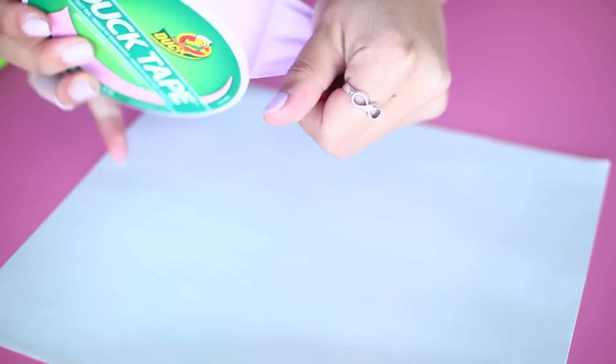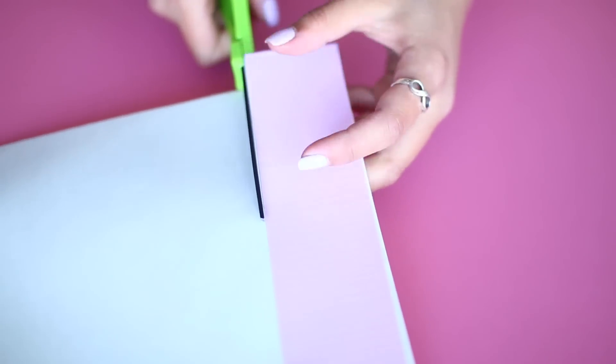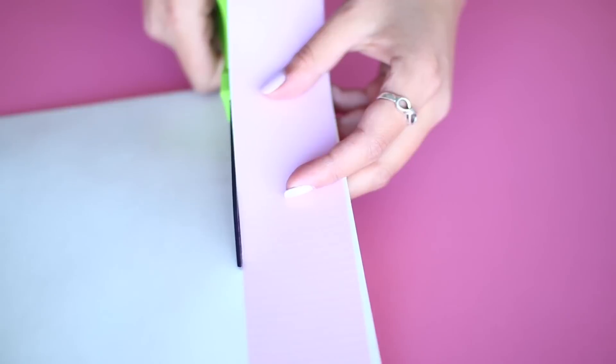I'm going to start by cutting some small strips of duct tape in as many colors or prints as you want. I decided on a light pink, a darker pink, and gold. You can also use wax paper as a sticker backing if you want to make cutting and peeling the strips off a bit easier.